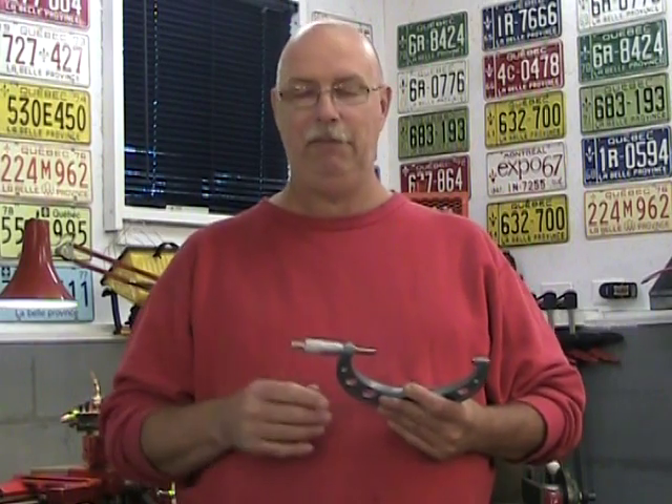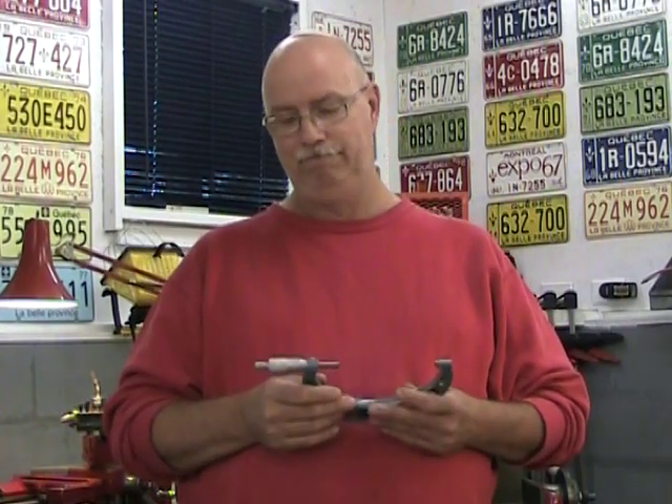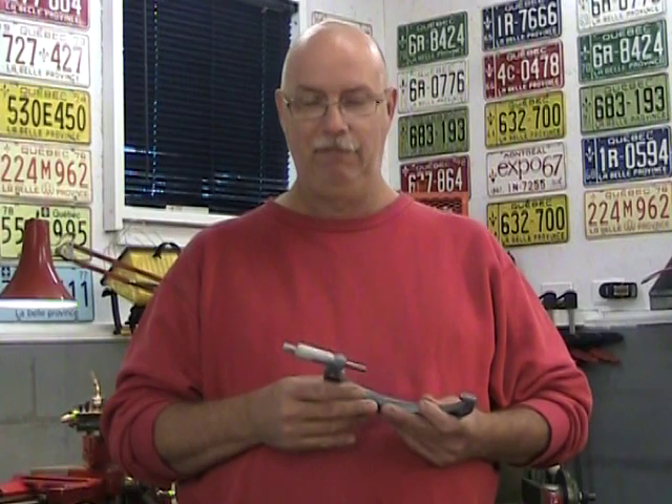That was Micrometers 101. I hope you enjoyed it, and to everyone — happy machining!